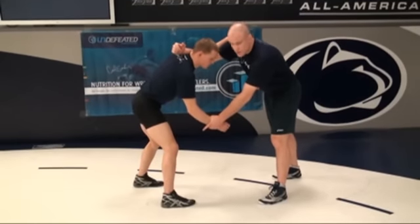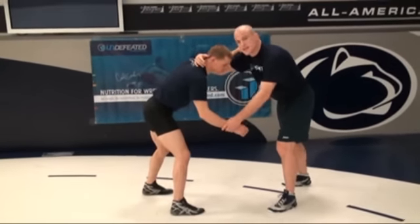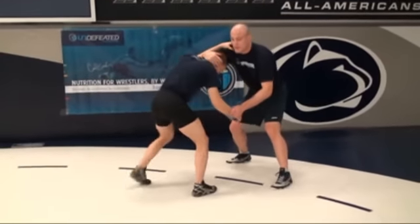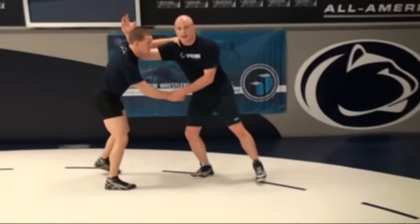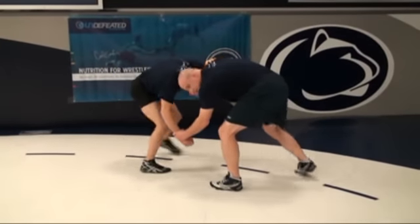I'm going to circle to the ankle that I want to attack, and I'm going to disguise it by holding this direction for a second, flipping it back and forth — pushing with my hand high, then pulling. But ultimately, I'm trying to get back to this position.